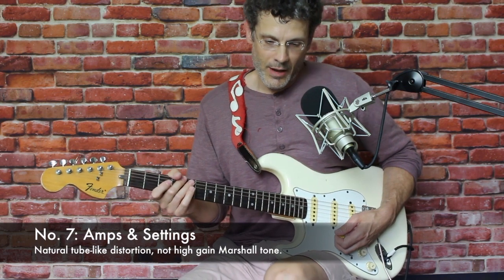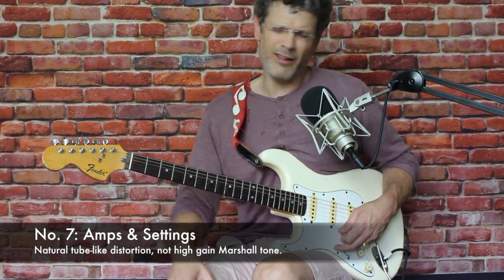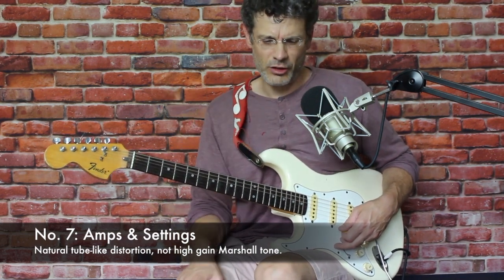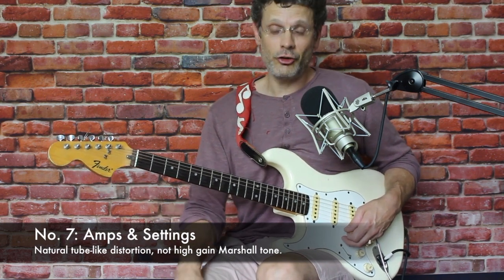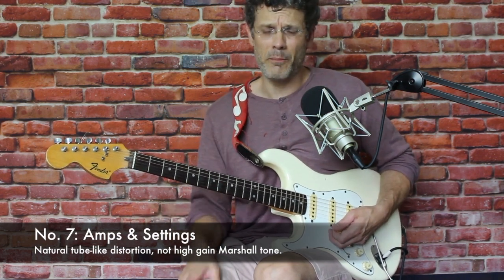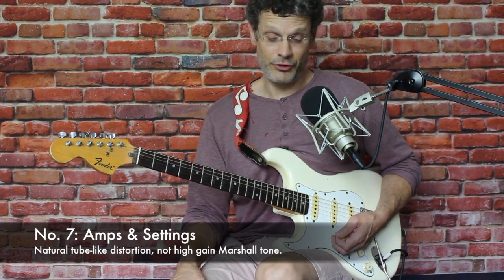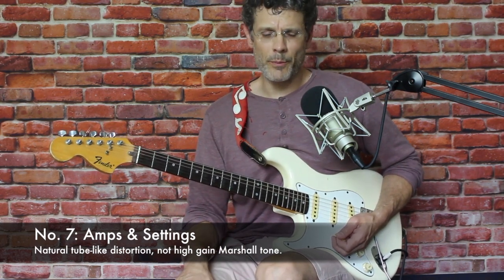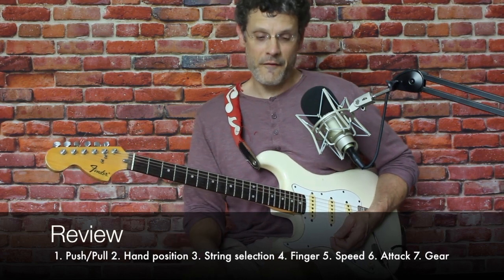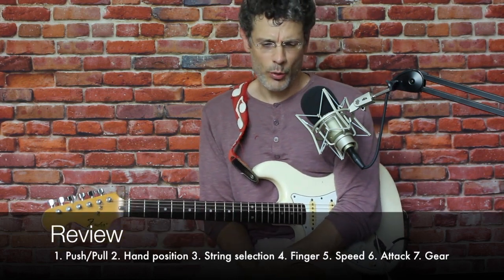Finally, something should be said about the settings on your amplifier. A lot of different guitars can make this tone work well enough, but with respect to amps, you have to watch out. You should be using a tube amp. You should not have the distortion — the drive — cranked up like you would on a Marshall. You're never going to find a good bluesy B.B. King tone with a Marshall overdrive sound. You need that natural warmth; natural overdrive from a tube amp will work. So those are the seven factors to killer vibrato and to playing that killer note.